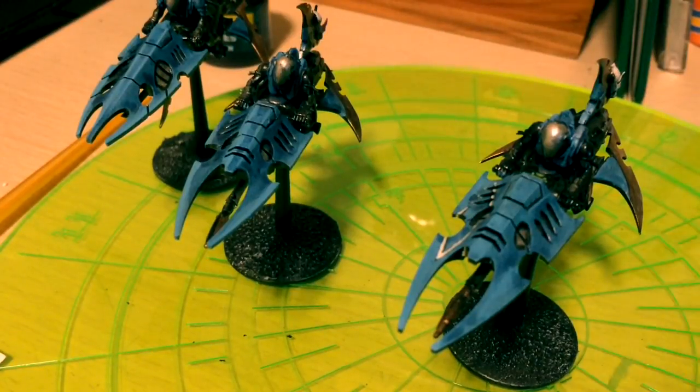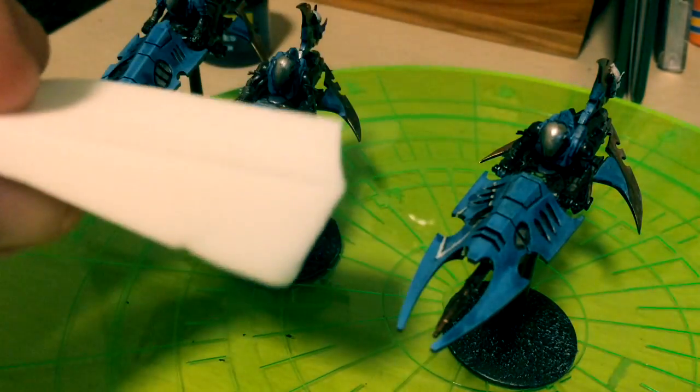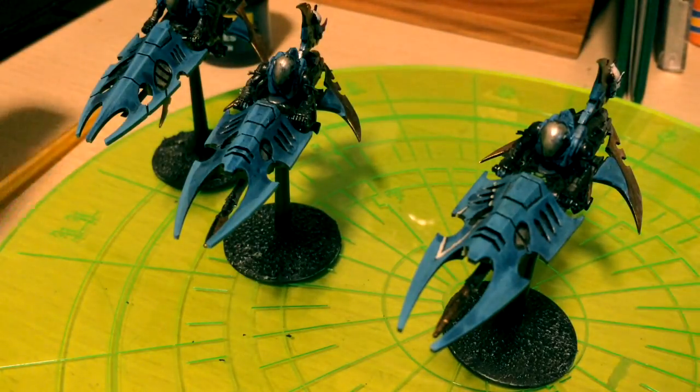Hey folks, I wanted to take a few minutes and talk to you guys a little bit about the edge highlighting I've been doing and how I've been trying to blend them together. For the most part I've been using these foundation wedges. You can find them in the makeup aisle for just a few dollars at any dollar store — you get a ton of them in a bag.